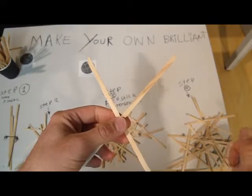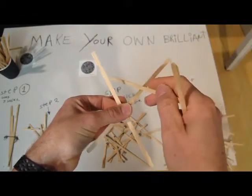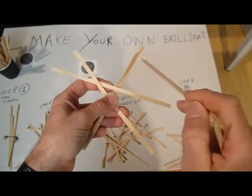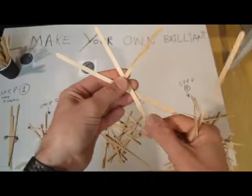Step two: weave each stick into three other sticks by placing it over and under the ends.